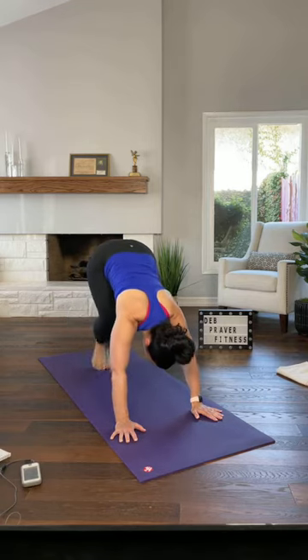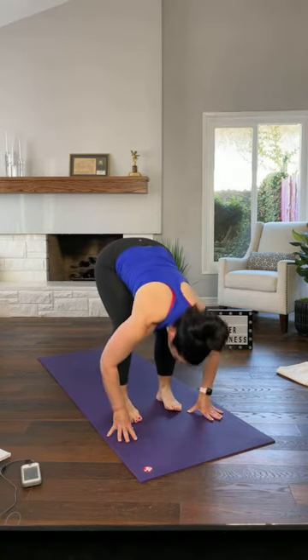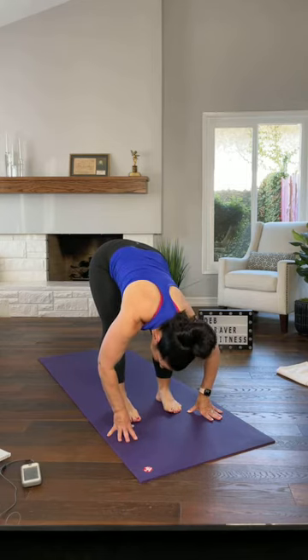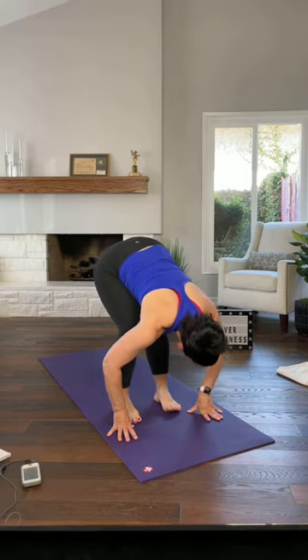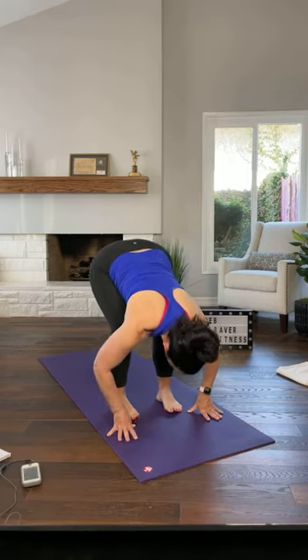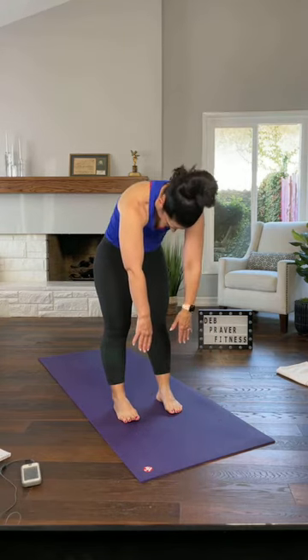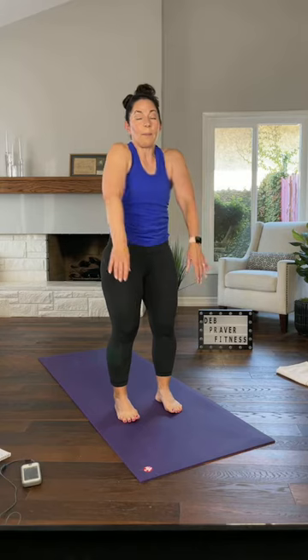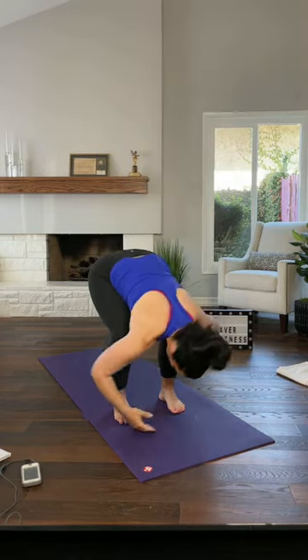Walk your feet up towards your hands into a forward fold. Let your head hang. Try to straighten your left leg and bend your right knee, sitting into your left hip. Change sides — straighten your right leg and bend your left knee, sitting into your right hip. Bend both knees, let your head hang, tailbone lifts up, and slowly unroll one bone at a time. At the top, shoulders down and back. Your right arm comes up and over to the left, bend your knees forward, fold. Left arm over to the right and back up.